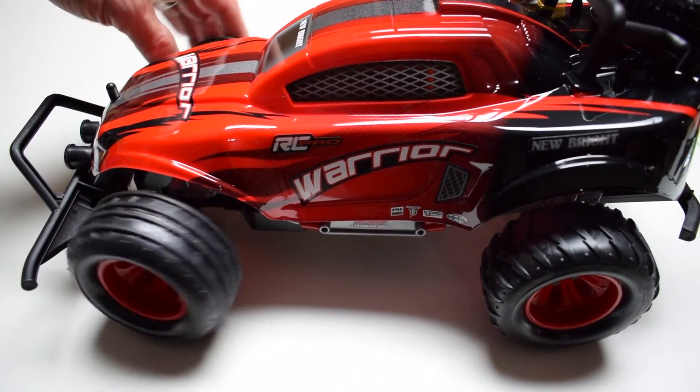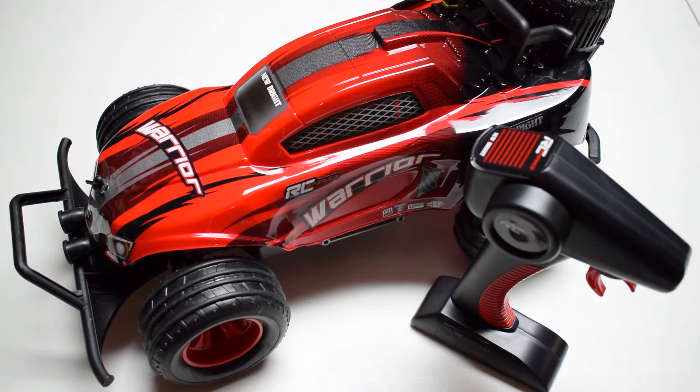That will wrap up our unboxing and overview of the RC Pro Warrior by New Bright. Again, this is a 1/16th scale toy-grade RC vehicle and I'm really looking forward to trying it out. For more information as we continue to review it, be sure to visit RCnoob.com — there you'll find reviews, videos, tips, tricks, and more on a number of other RC vehicles both toy-grade and hobby-grade.